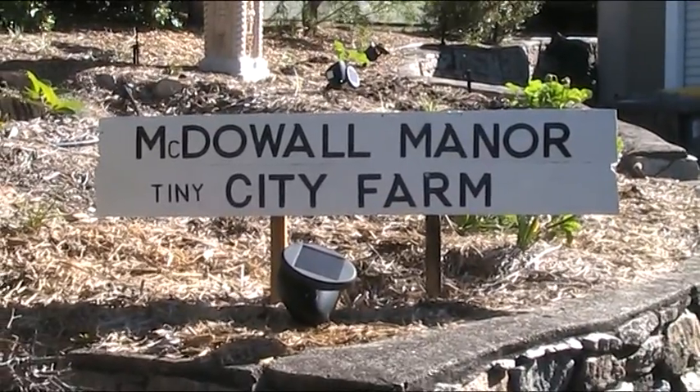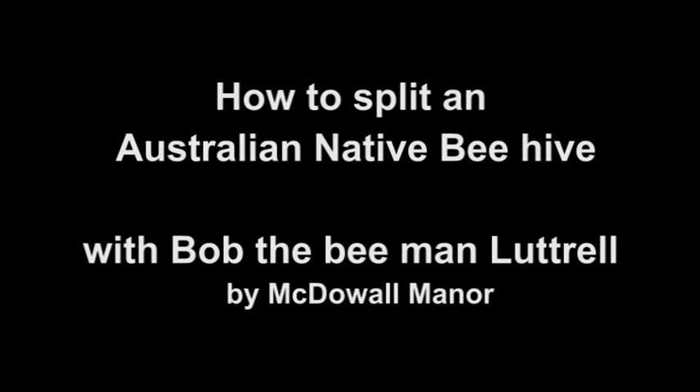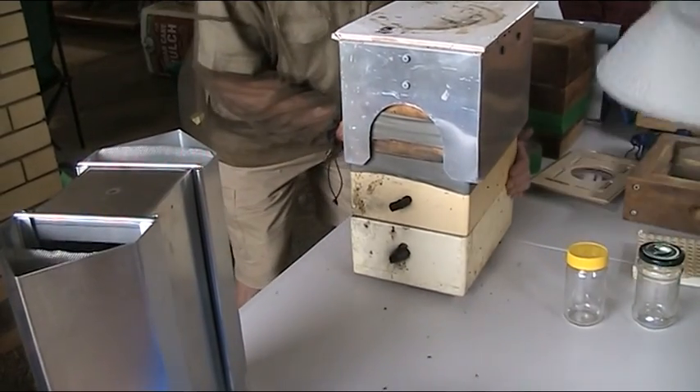G'day folks, Andy here from McDowell Manor. Try going to Carpinaria — Tetragonilla is the proper name now.